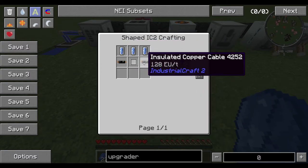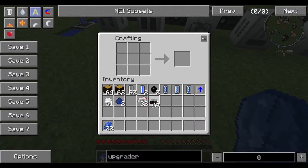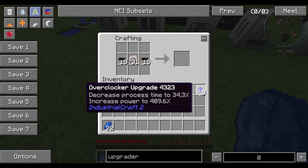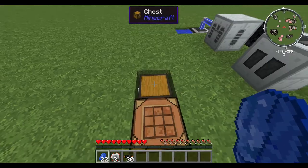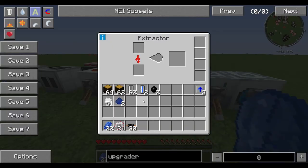The recipe is: coolant cells across the top, two insulated copper cables on either side, and the electronic circuits. That gives you two overclocker upgrades. As you can see, each one decreases process time to 49% but increases power draw to 256%. So now I have three upgrades.